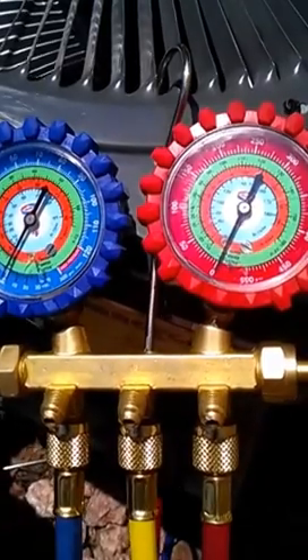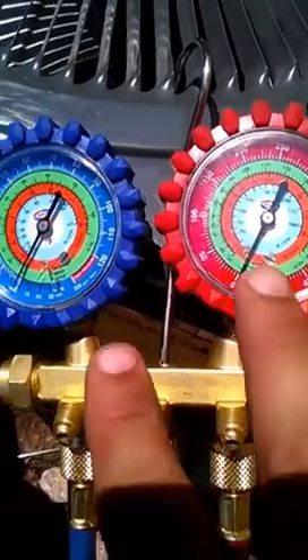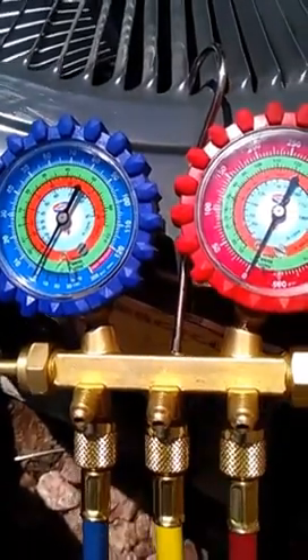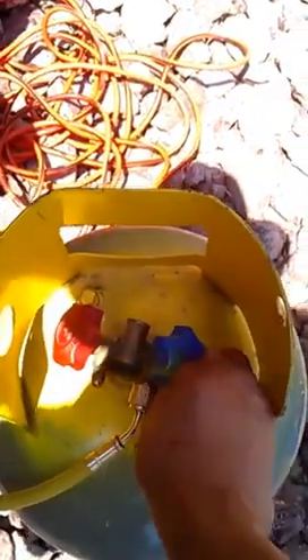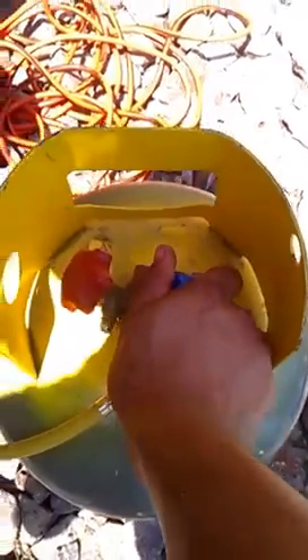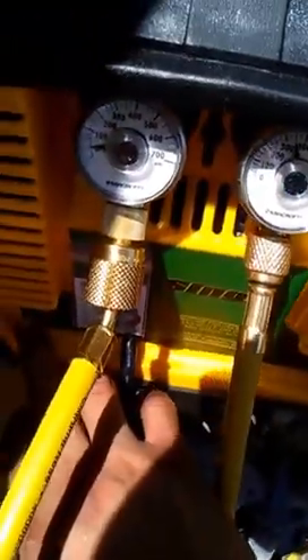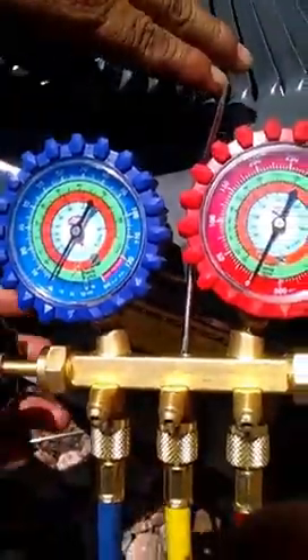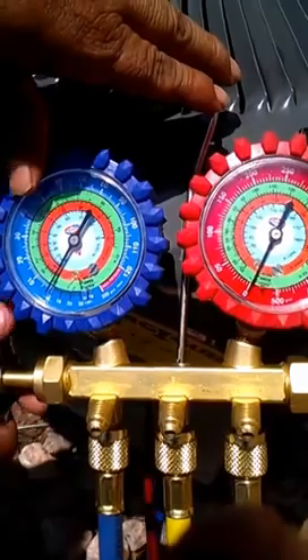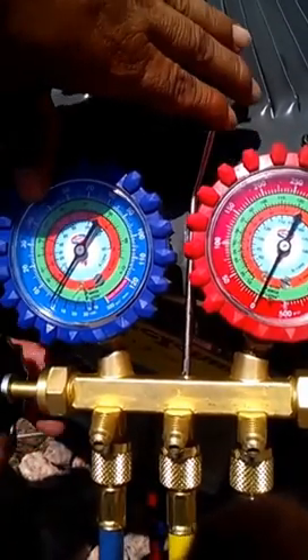Once you're doing the recovery and you see that your gauges are on zero, that means you've completely recovered any refrigerant in your system. You'll come over here, close your tank, turn off the recovery machine, and then close your gauges on the vapor side, which is the low pressure.